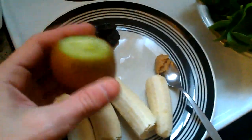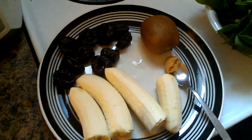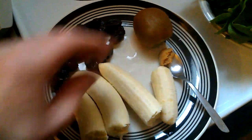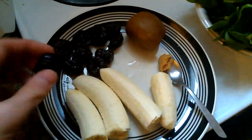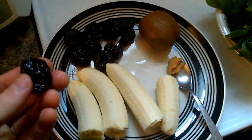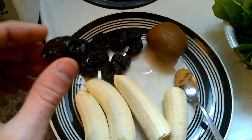So on this plate we have two bananas. We have a kiwi — I've just cut the top and bottom off of that. Add kiwi to your smoothies — kiwis are a nutritional powerhouse. Tons of antioxidants, tons of vitamins, nutrients, minerals. Tons and tons of healthy good stuff.